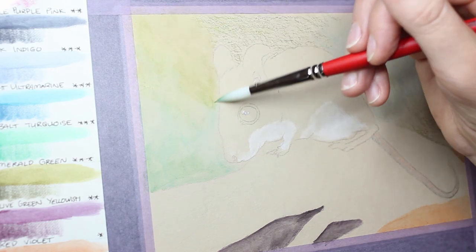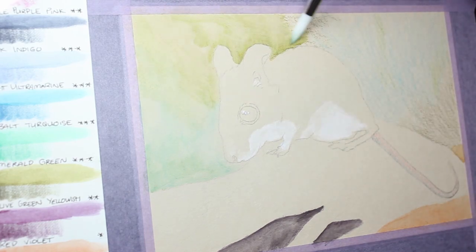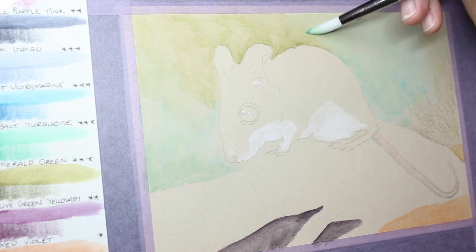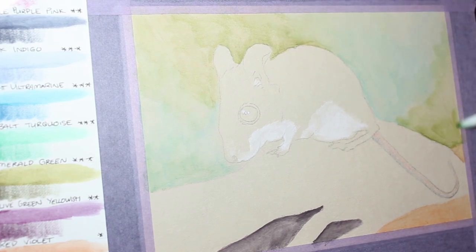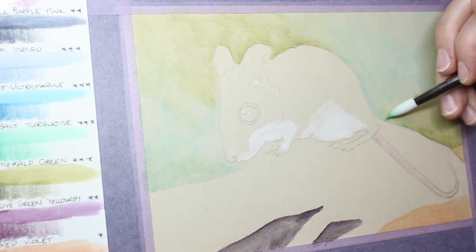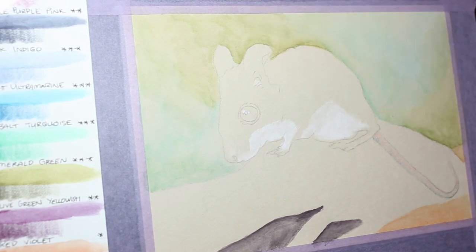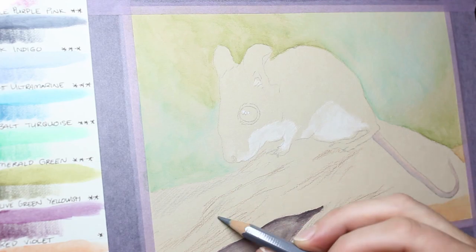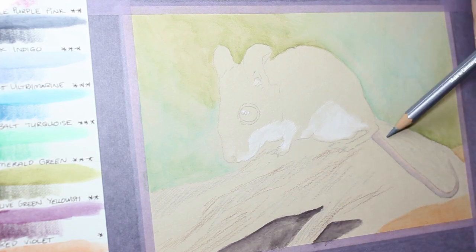I had trouble, as I often do with my watercolour pencils, getting a smooth gradient. I didn't use enough water in the areas on the left-hand side of the background, and on the right-hand side I used more water but had issues around the rim of the mouse. I was scrubbing a little bit with the brush and the paper did pill up a little bit where I overworked it.